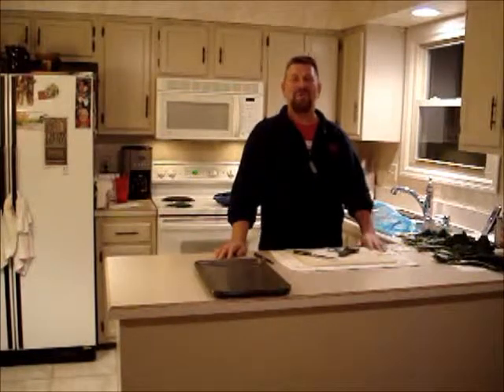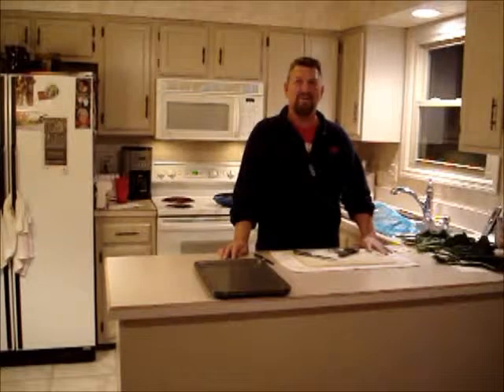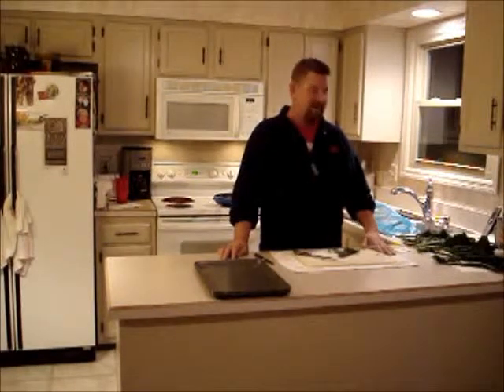Hey everybody, welcome to 2012. This is Jim, the Virgo Gourmet. Sorry I've been gone for so long, but we got busy with the holidays and I just wanted to give a real quick evening appetizer that we're going to do tonight.